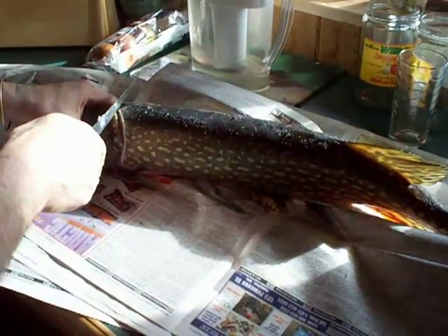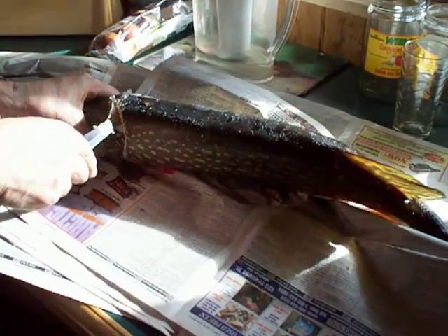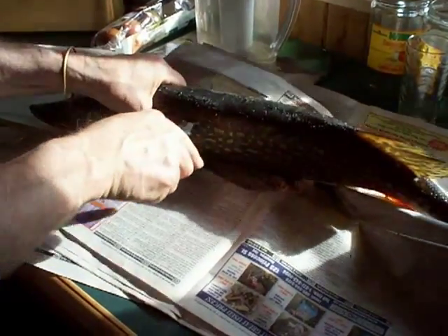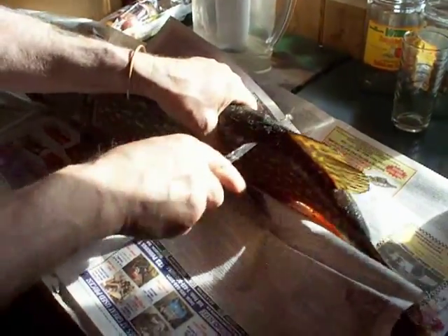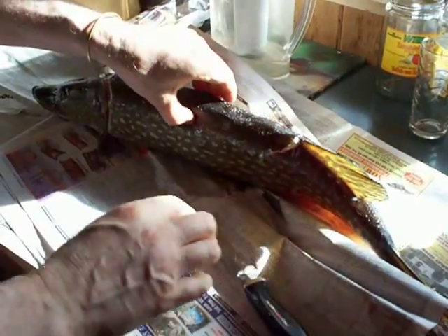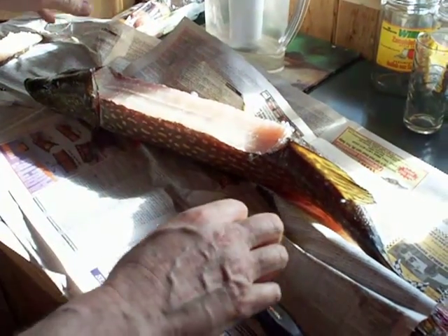As you can see, he did two slices on each side and now he's cutting across the top — right across the top where the Y-bone is at the top — and he's taking that out. Eventually when he takes the skin off of that and slices it in half, it'll be what we call fish fingers. That leaves the rest of the two sides of the pike open.